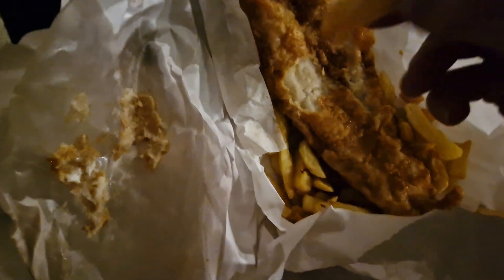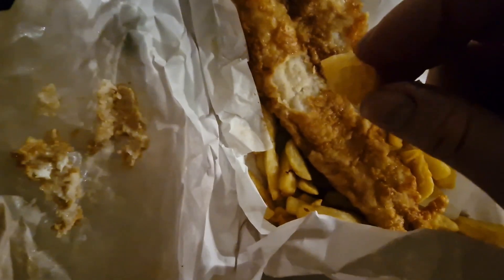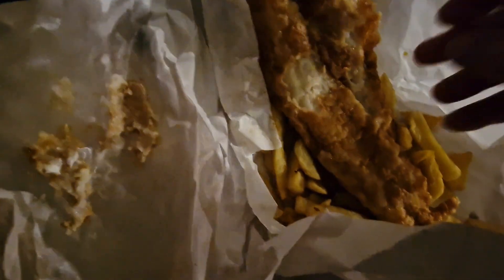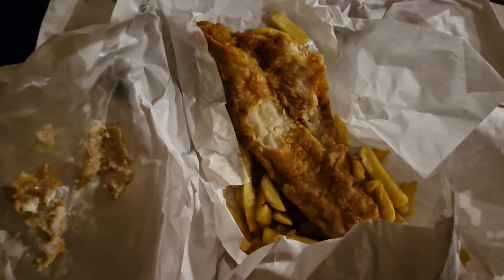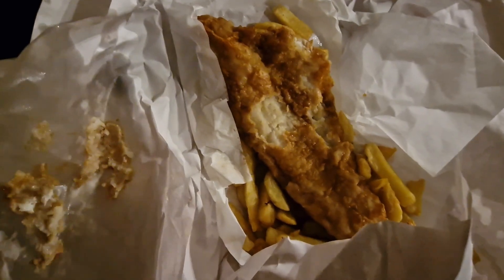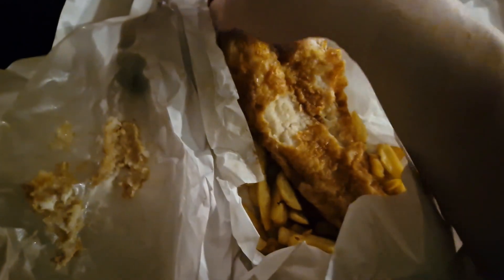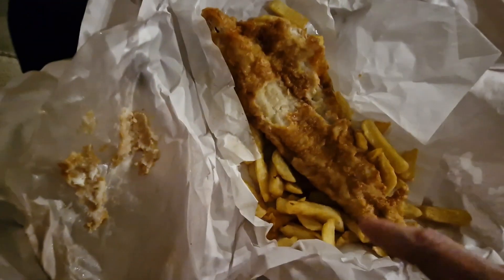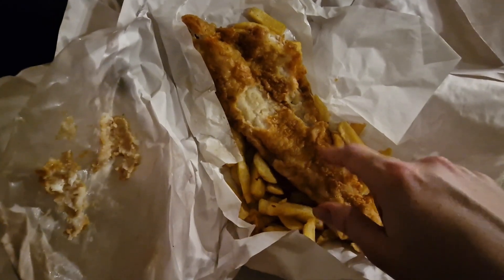The chips are very crisp. I think they're cooked in sunflower oil.